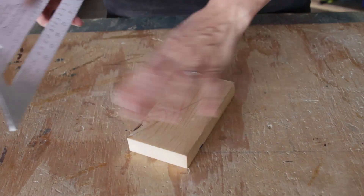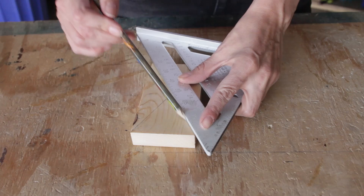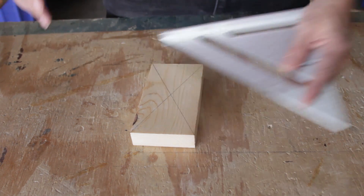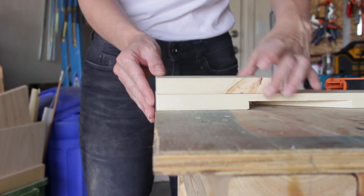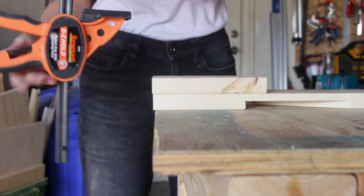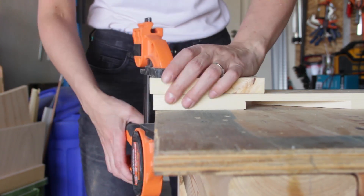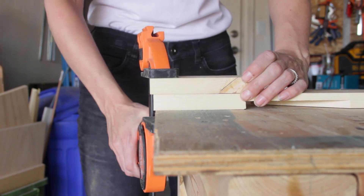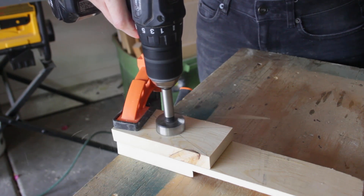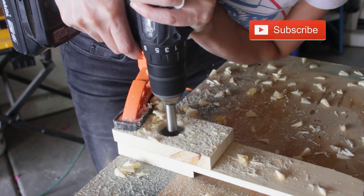Running a router along a curved surface is really tricky and pretty dangerous, so that meant I needed to make a jig to hold the dowel in place. I started by finding the center of a scrap piece of 1x3 board. I then clamped the board and a piece of scrap to my workbench and drilled a 1-3/8 inch hole.